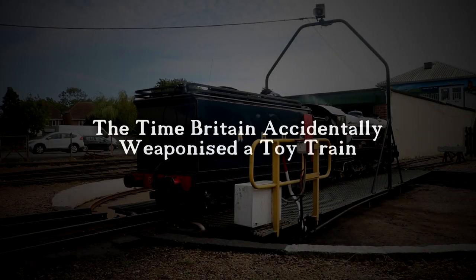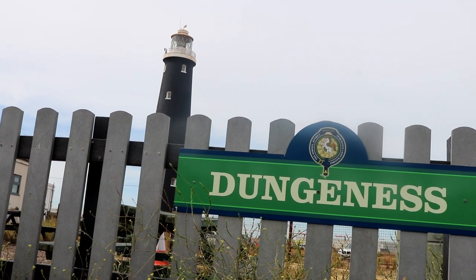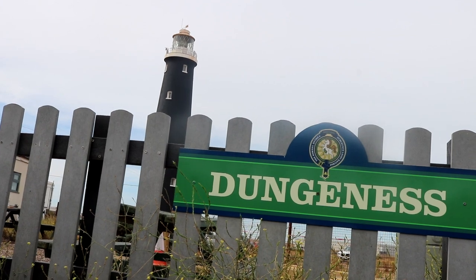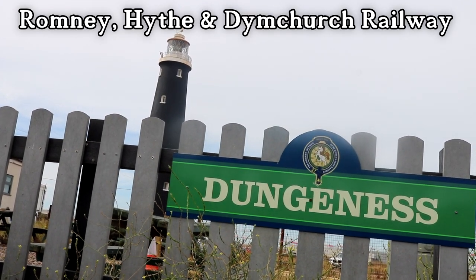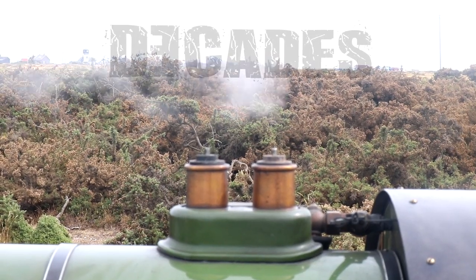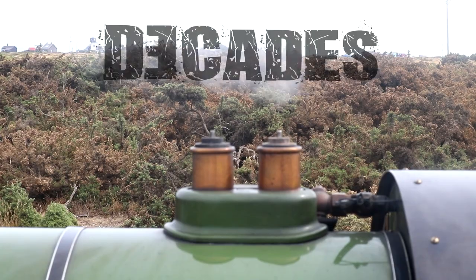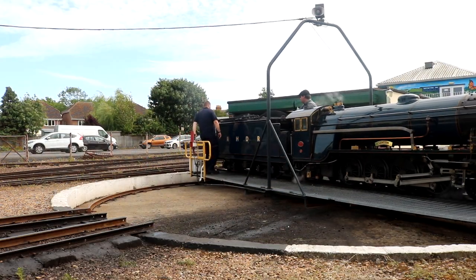The time Britain accidentally weaponized a toy train in 1940: the British government commandeered a small railway in Kent, specifically the Romney Hythe and Dymchurch Railway, due to its length and proximity to the southeast coast. The war cabinet believed it to be essential for transport of troops, ammunition, and for meeting other assorted wartime needs. What they didn't realize was the actual size of the railway.